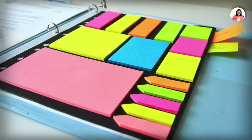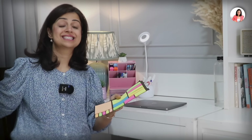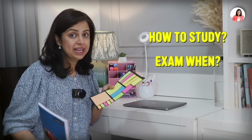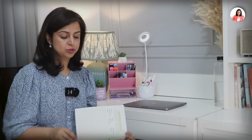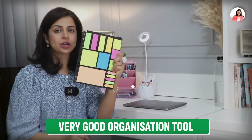The next interesting thing is this page of sticky notes — there are many different sticky notes here. What I'm going to do is make a planner notebook for the year, which will hold my whole year plan: how I need to study, when my exams are, when my holidays are — like an annual plan. I'm going to paste this on the first page, and whenever I need sticky notes I'll take them from here. I bought this from Amazon as well and will share the price in the description box.